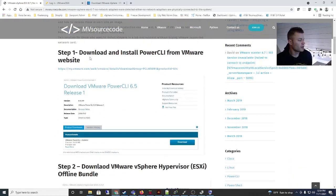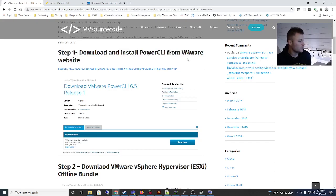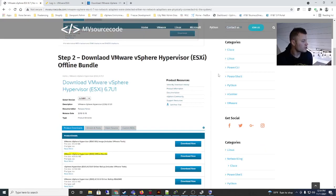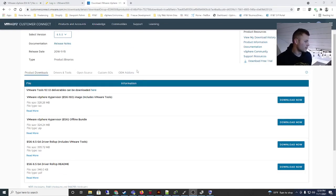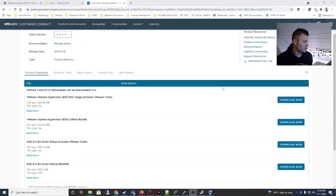I will let you do this part on your own: download and install PowerCLI from the VMware website. That's really easy. Then you'll have to create your own account on the VMware site and download 6.5.0 — make sure you download the offline bundle. I'll add that link as well. I downloaded the offline bundle.